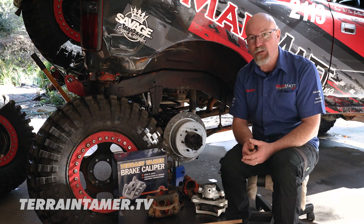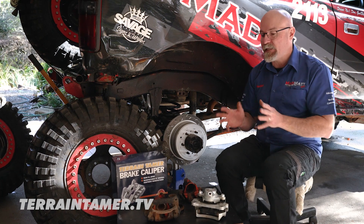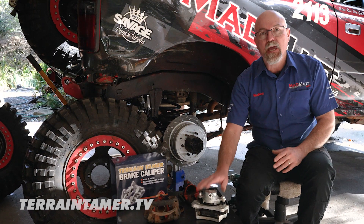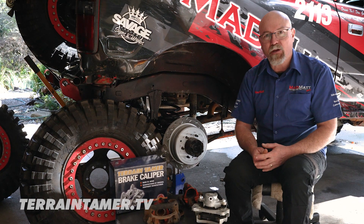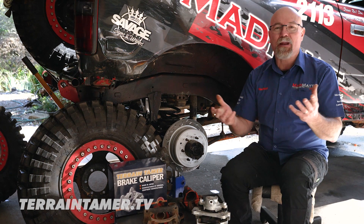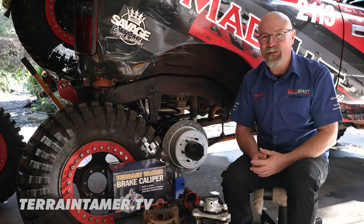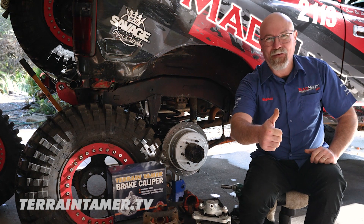I hope this video has helped you understand some of the reasons why you might consider installing new brake calipers over reconditioning your old ones. Head on over to the Terrain Tamer website — I'm sure they're going to be able to help you out with a great solution for you and your four-wheel drive situation. I'm Mad Matt, stay safe on the trails.